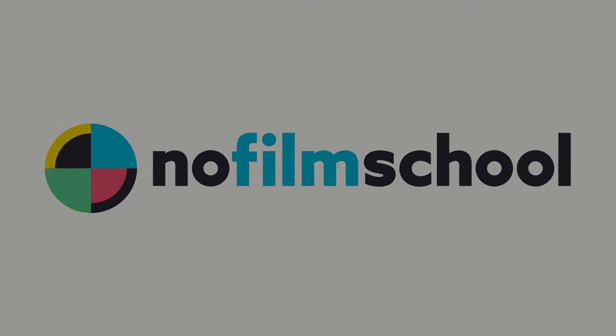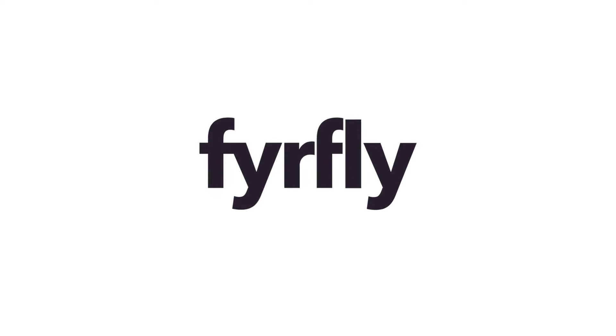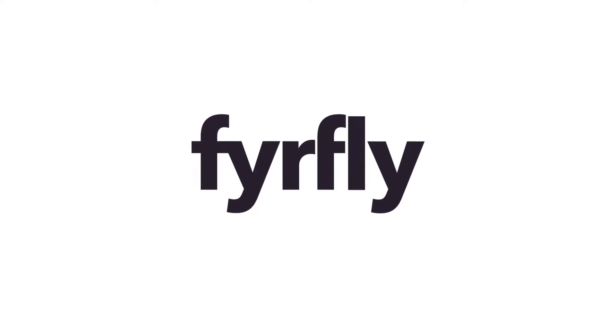No Film School's coverage of CineGear 2019 is brought to you by Blackmagic Design, creating revolutionary solutions for film, post-production, and television. And Firefly, unlimited music and non-GMO hosting.